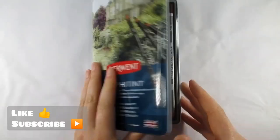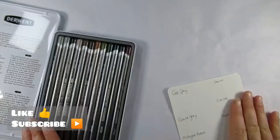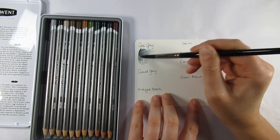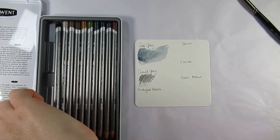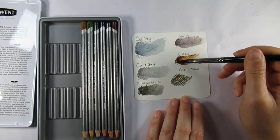Hello everyone and welcome back to my channel, and if you're new here thanks for joining me, I'm Katie. Today I'm going all out with the graphite. I'd recently purchased some of the Derwent Graphitint pencils to accompany the Derwent Graphitint pan set, and I wanted to give them a try but I wanted to use them all together rather than separately, because it's more practical and I wanted to see how well they'd partner together.